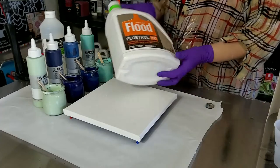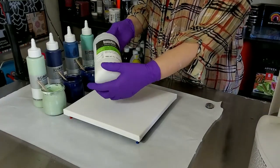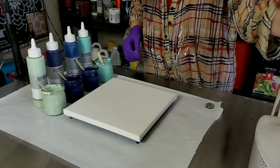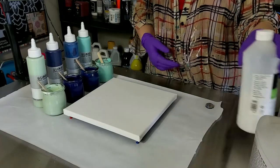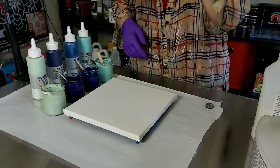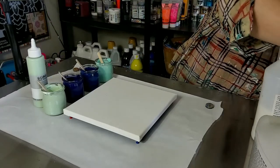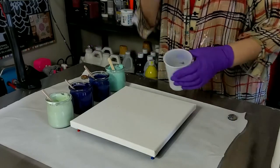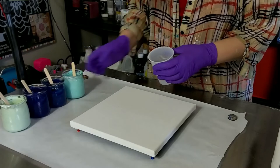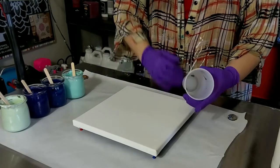This time we are testing it with Floetrol and Liquitex gloss medium, the green label. I mixed them with just a squirt of the gloss medium and one part paint, then added about three parts of the Floetrol. We're going to do another flip cup because that's the best indicator for cells. We have again the mint, the Prussian blue, the indigo, and the arctic.